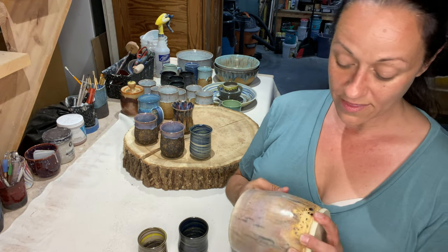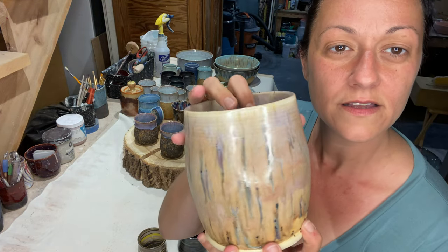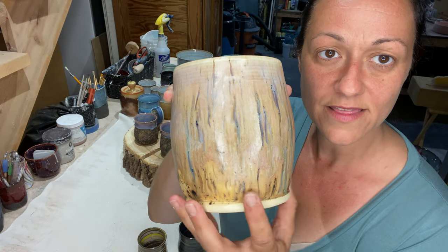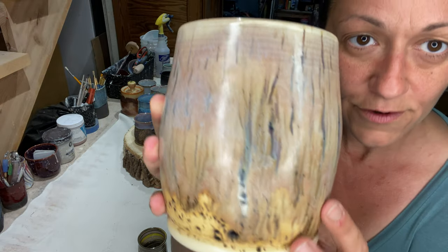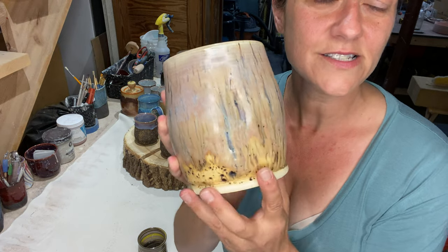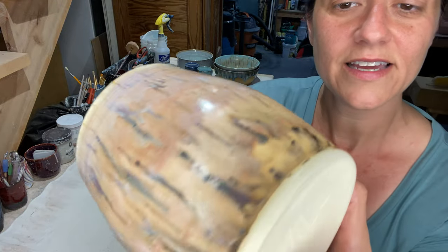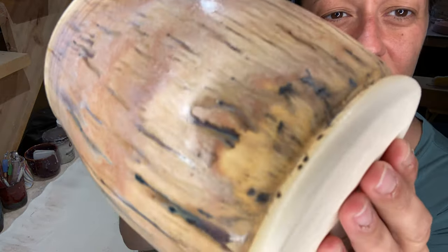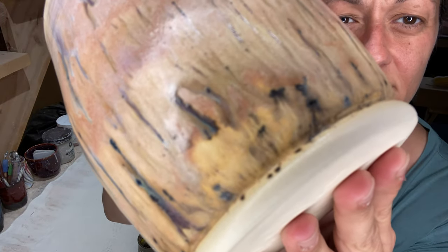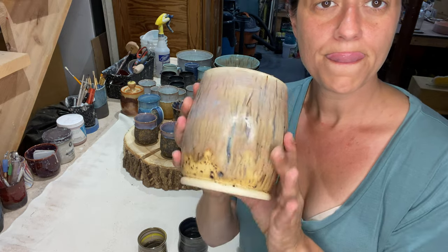I've been playing with Mako glazes too — this is on B-Mix. It's two times Mako sandstone and then two times lavender mist from Mako on top. I really love this — sandstone goes good with everything. And this piece here is what sandstone looks like on its own. Really cool.